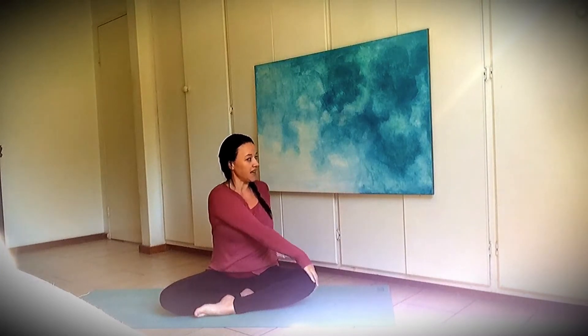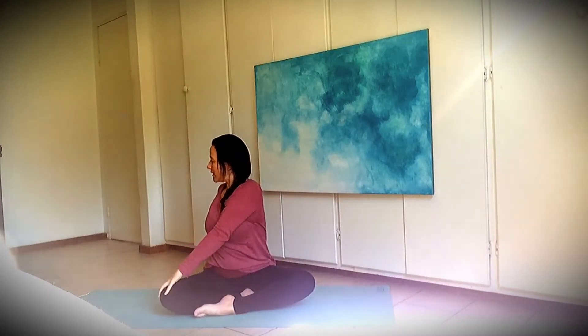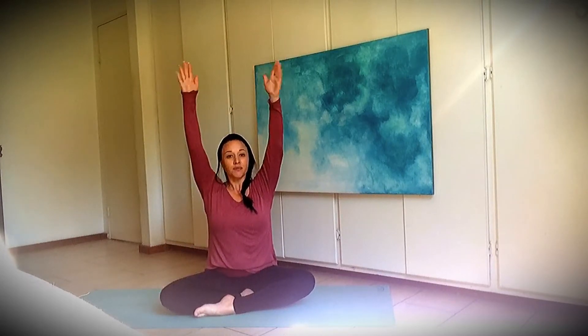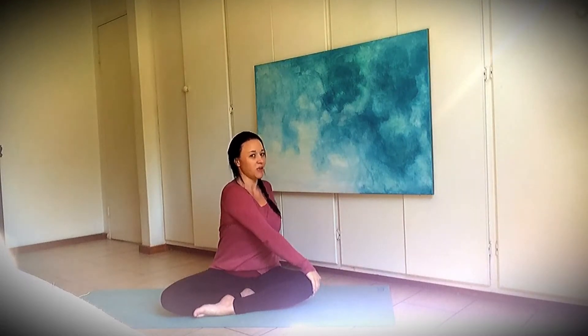And breathe in — one more time on each side. And breathe out over to your right. And breathe in and breathe out to your left. Good twisting.